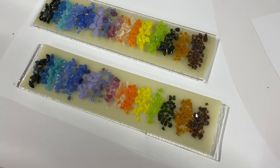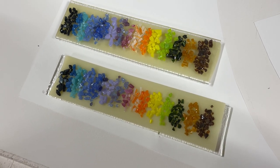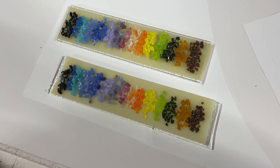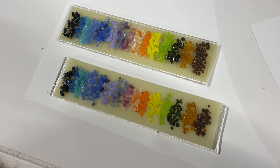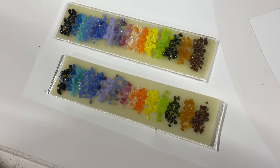Hey everybody, Jameson here. I want to show you a project I'm working on and take you on a little adventure, which starts tonight with some samples that I'm firing. I have a really great friend and co-worker at the office who is leaving, and the team decided to gift her with something special and asked me to create a piece.